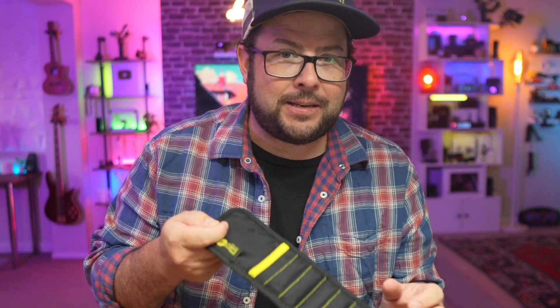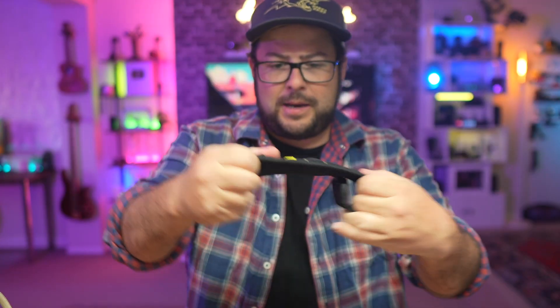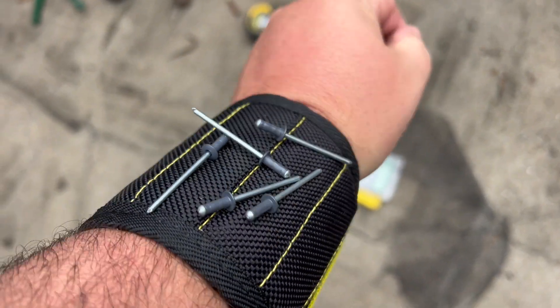This is the MagSnap from Rapid, and if you're like an 80s or 90s child you would remember those slap bracelets — make them nice and straight and then you can slap them around your wrist. It has magnets on it.